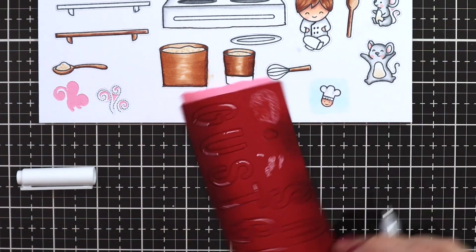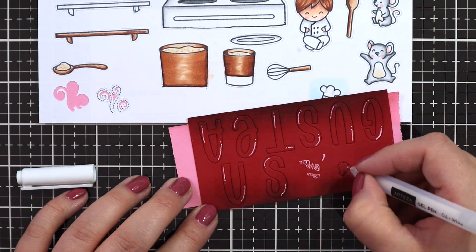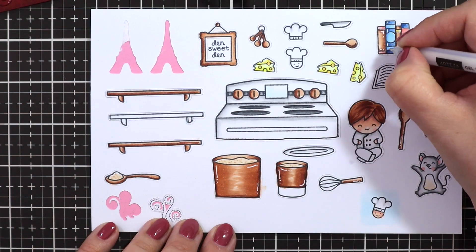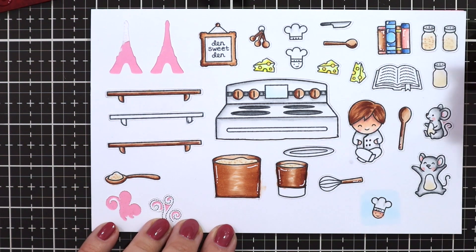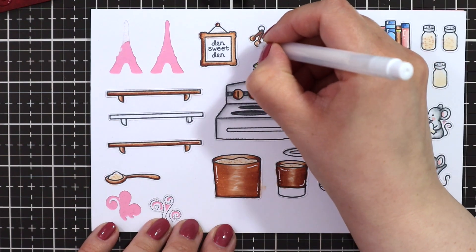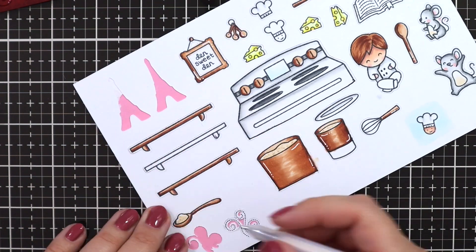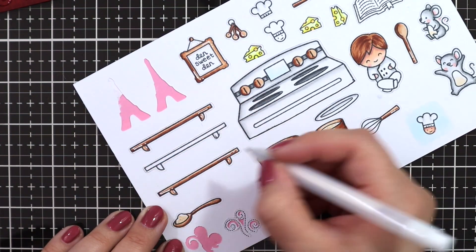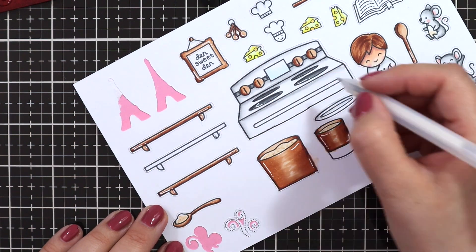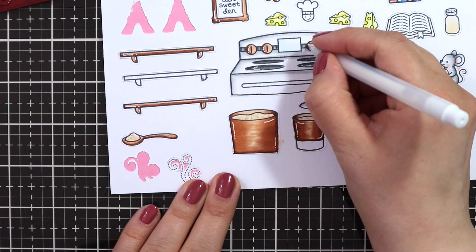Then I'm using the Arteza white gel pen in 0.6. I'm just adding some shine marks to all of my images, and also to the letters, just to make them look a little bit more cartoony — because we're doing a cartoon movie inspired card. I'm going over all of the images to add some highlights. I used to be super afraid of doing it, because at that point you've already spent so much time coloring. But the more I'm doing it, the more confident I'm getting.